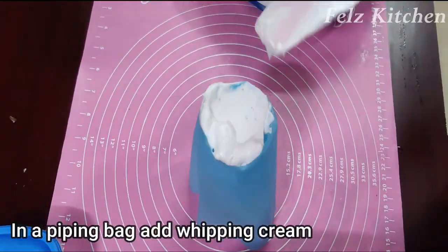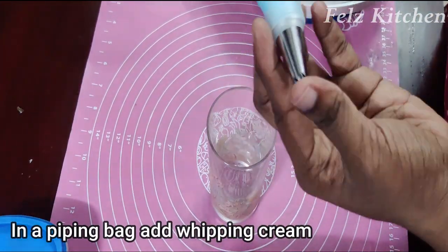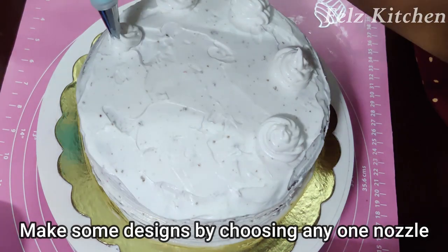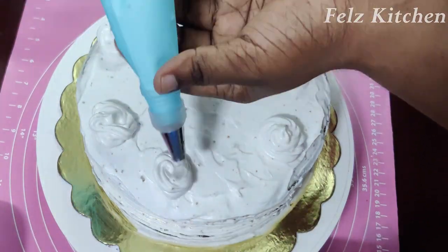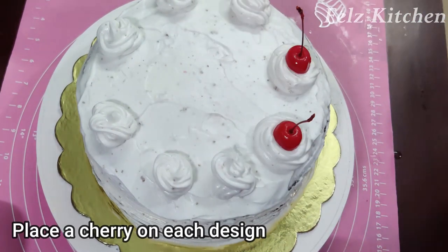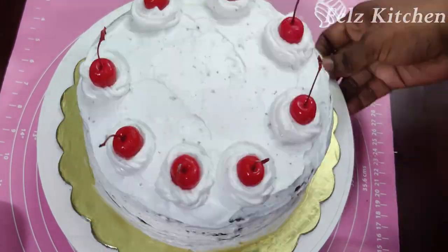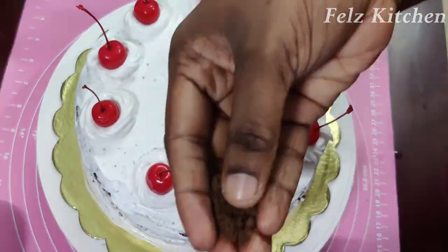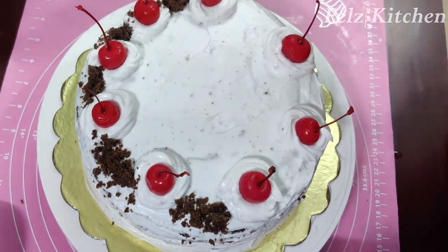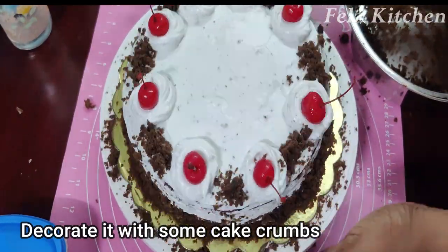We will decorate the cake. Fill a piping bag with whipping cream and fit it with a nozzle. Pipe a design onto the cake. Add cherry syrup with the stem on top for decoration.